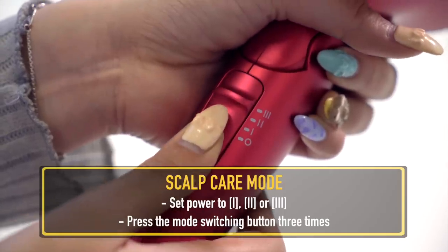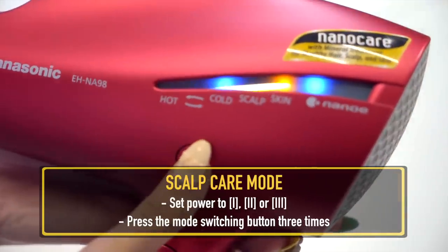The next mode is the scalp care mode. To set it, you set the power to 1 to 3, then click the button 3 times and a green light will appear. In scalp care mode, the nano technology adds moisture, reducing dryness for people with scalp issues like dandruff.